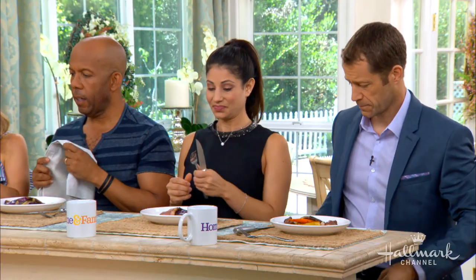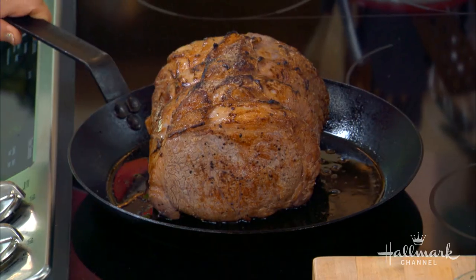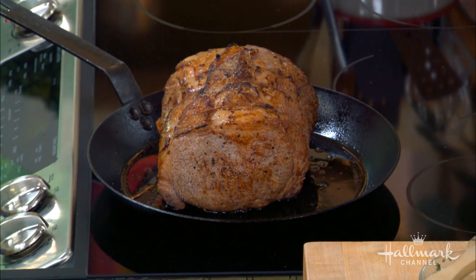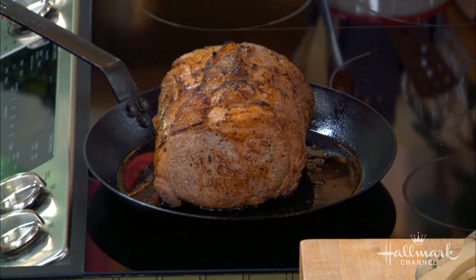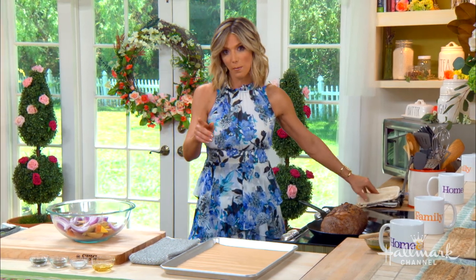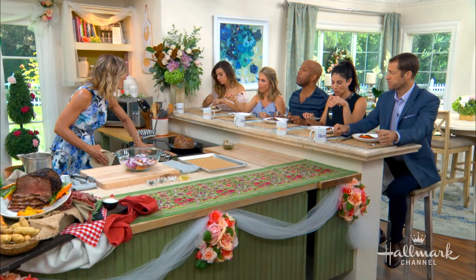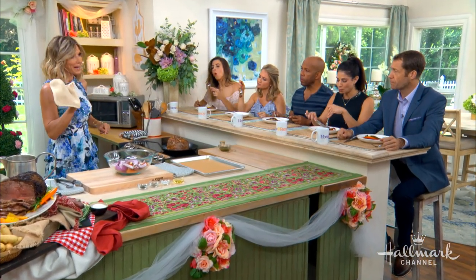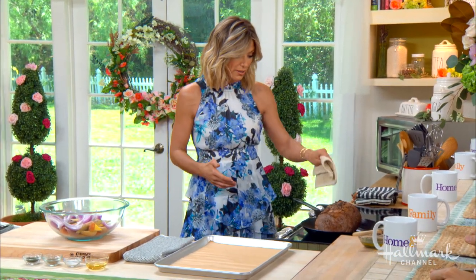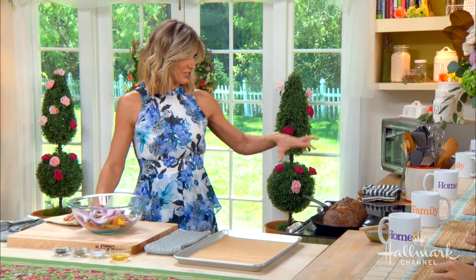What you want to do first is take an oven-safe pan — a cast-iron skillet is what I really like to use — and pop it in a preheated oven. You want the oven as high as it can go without broiling, because you really want it hot. When you take it out, make sure you use your oven mitt, put it on the stovetop, and add some high-heat oil to the skillet.